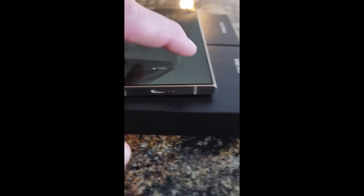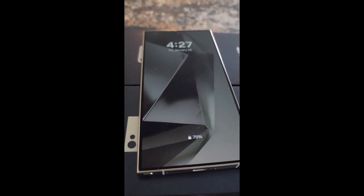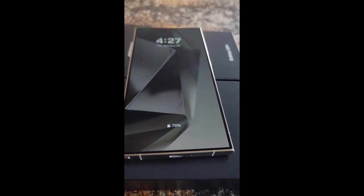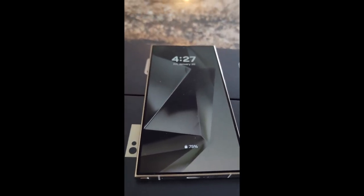I love the new flat screen. It's a little bit rounded on the very edge, but the display is flat, which I highly prefer. I'm so glad they're getting rid of curved displays that basically just distort your image and give you reflections you don't want.